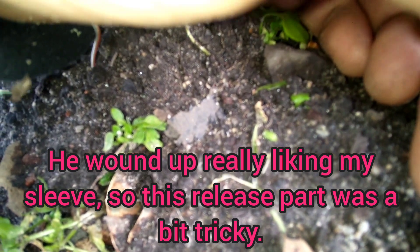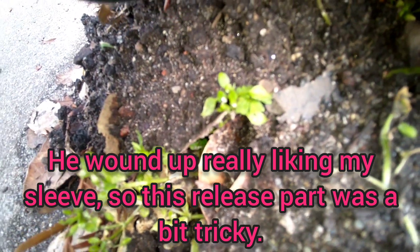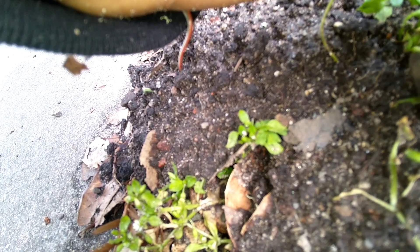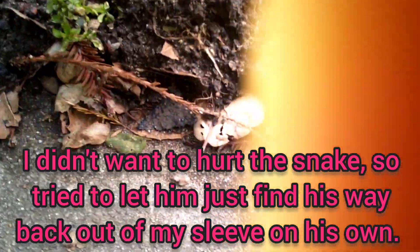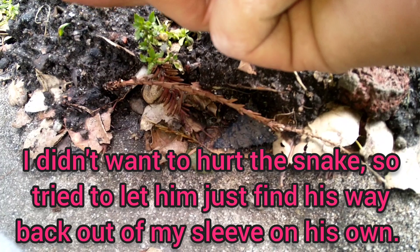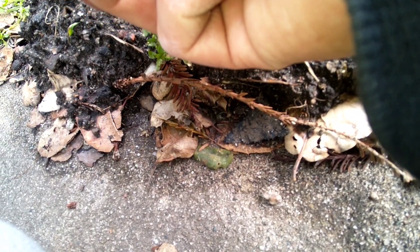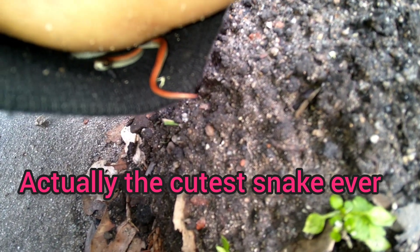Do I just dump him out? I've never transferred a snake from my sleeve before. He's just chilling on my wrist. Alright, we're going to regroup here. We got the snake almost entirely up the sleeve, so we're going to try and open the sleeve. Oh my god, look at his little face — he's just right here. That's his little head right there. Do you see his little face? Do you want to come out?